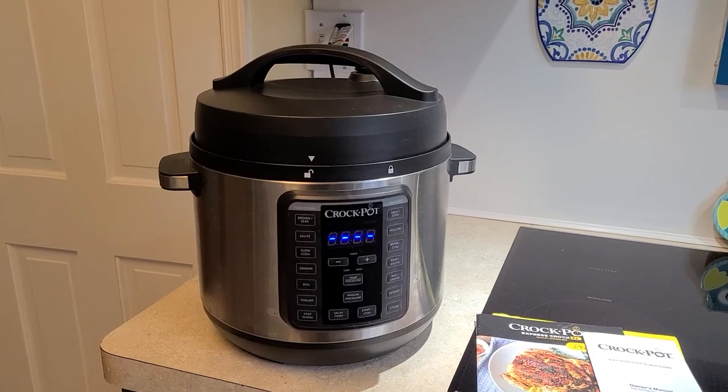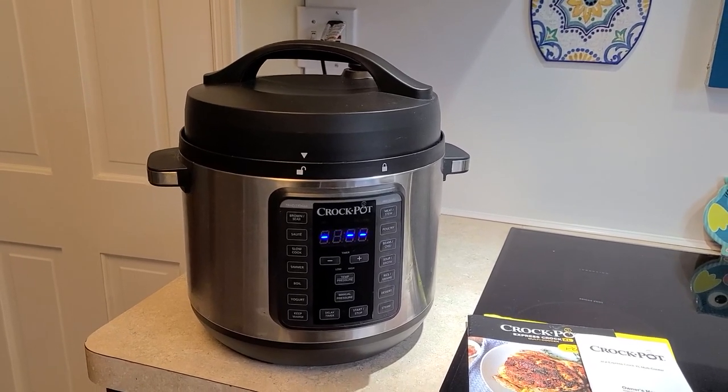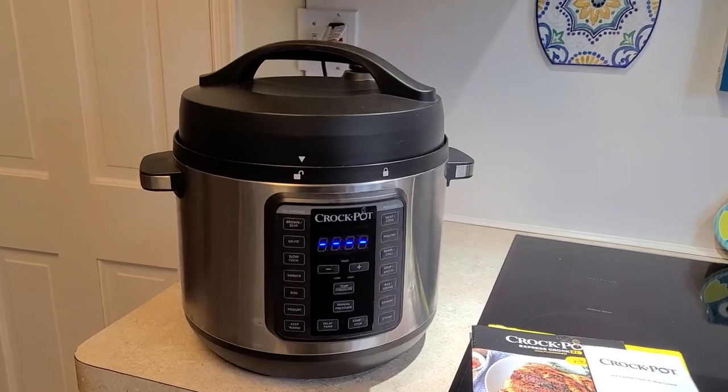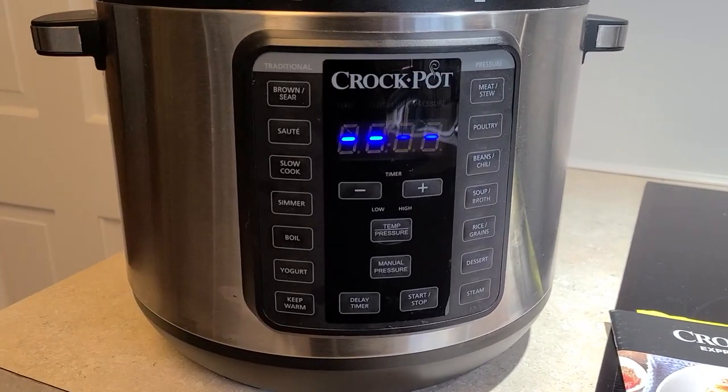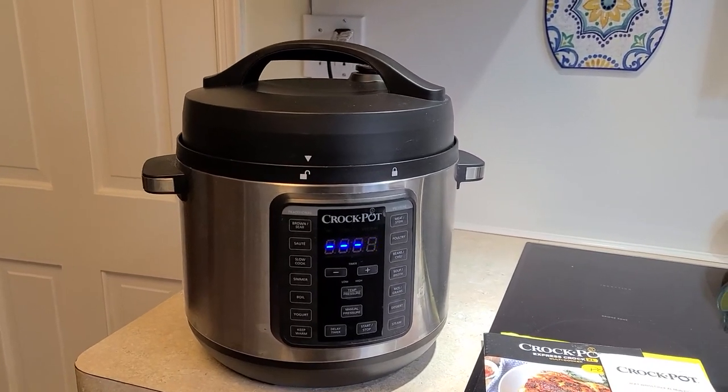I've had this for quite a few years now and I absolutely love it. It has so many functions, some of which I haven't even used at this point. My primary use has been as a crock pot, but also as an instant pot at times.